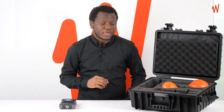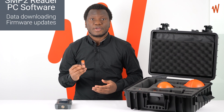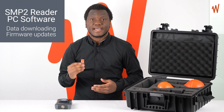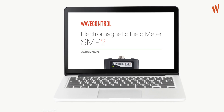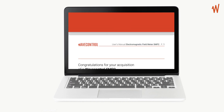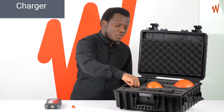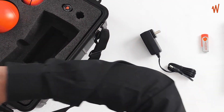It comes with the SMP2 Reader, which is a PC software for data downloading and firmware updates. You can find it on this USB drive. The USB drive also contains the manual and documentation, for example the calibration certificate. It also comes with a charger and a USB cable.